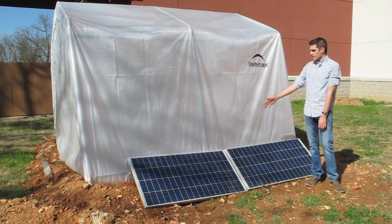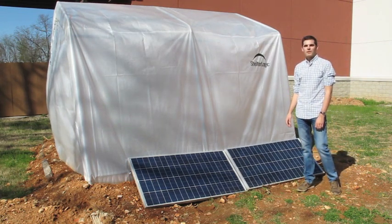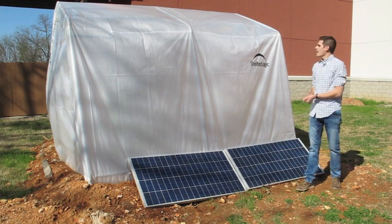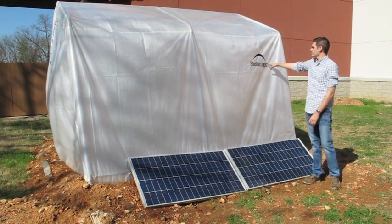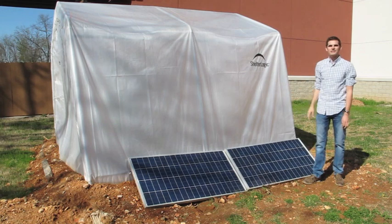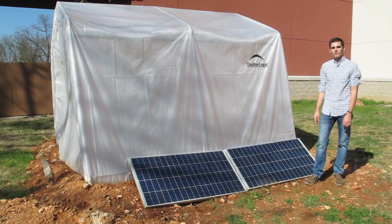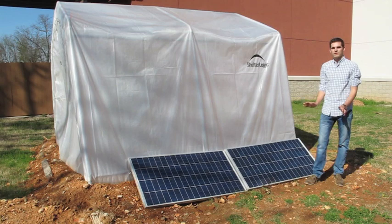This is our solar system. We have two 120-watt solar panels that are powering the pumps and the aerator currently. Our shelter, or greenhouse, is from Shelter Logic — you can find that online. It's a 10x8. This is more of a research project for aquaponics, so we wanted to keep it scalable and small size.